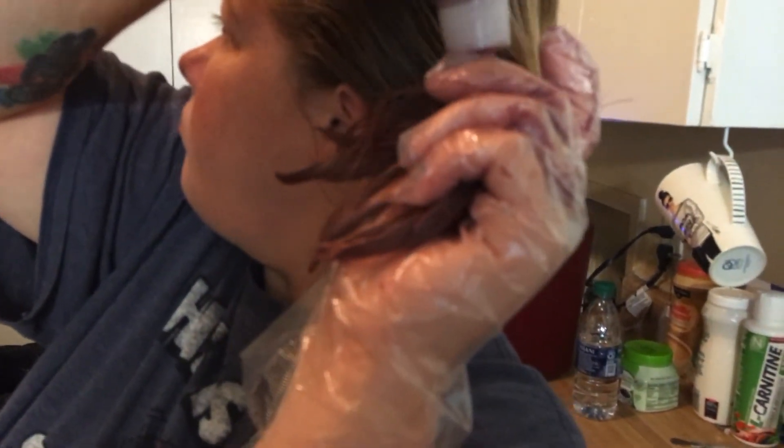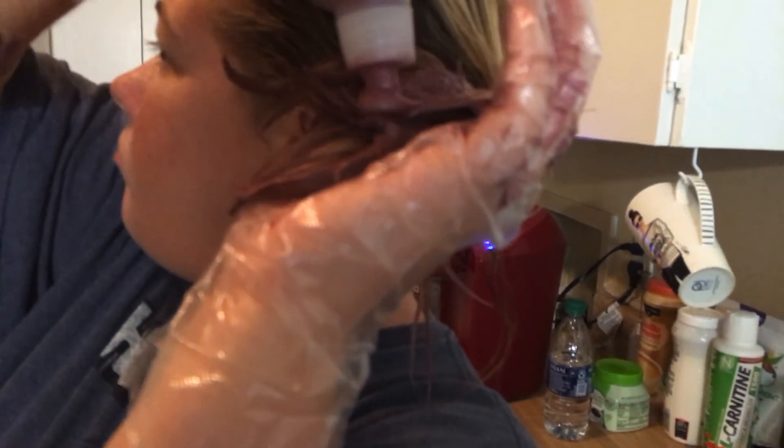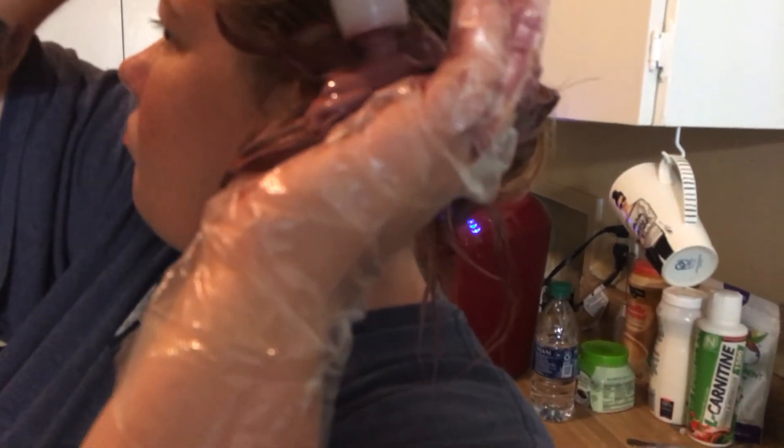She wanted her hair blue, but it never would take to the blue. Yeah, that's purple.